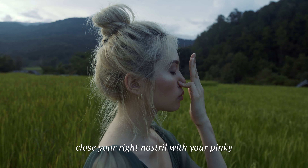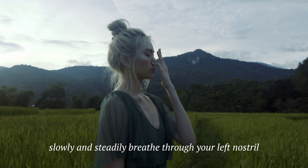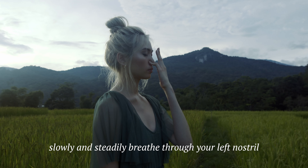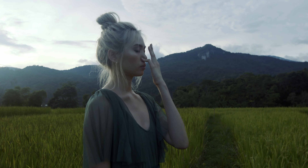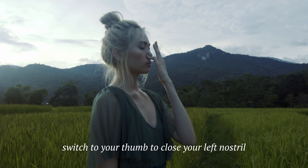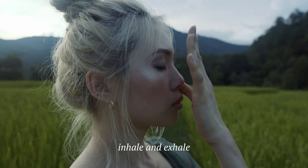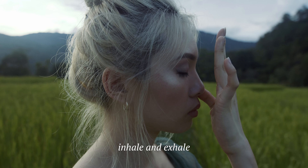Close your right nostril with your pinky. Slowly and steadily breathe through your left nostril — in and out. Switch to your thumb to close your left nostril. Inhale and exhale.